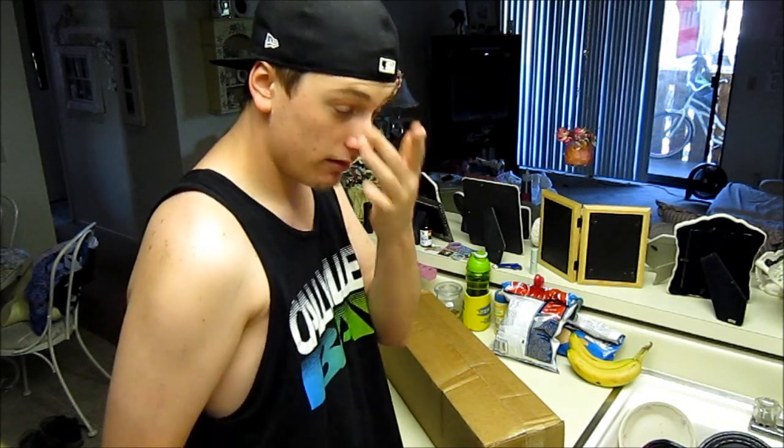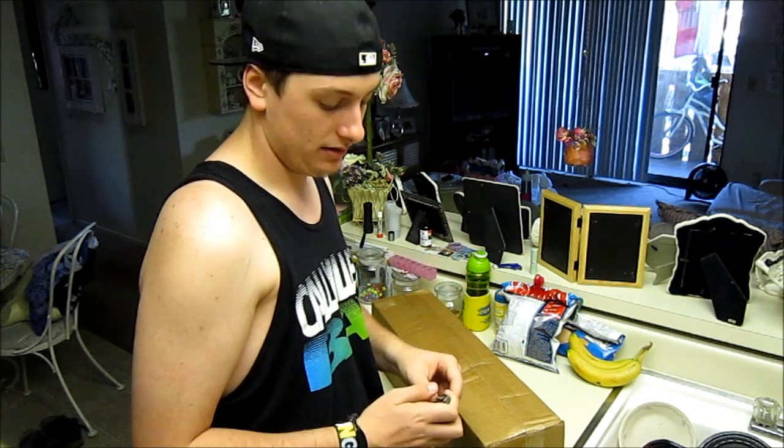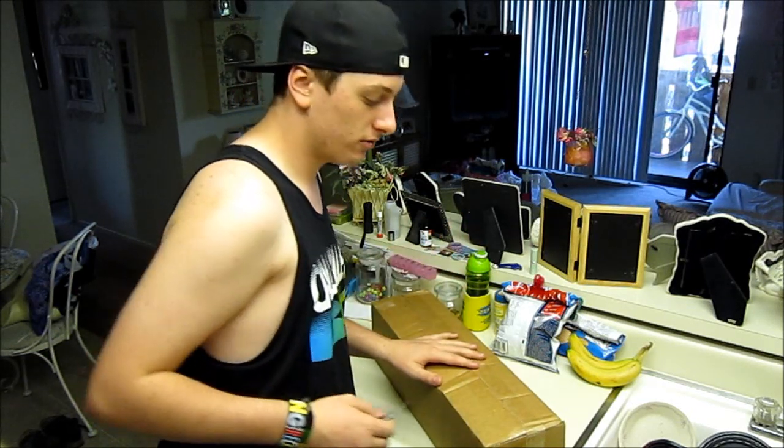I'm just glad I have it. I'm pretty excited to open it and see what I got — well, I know what I got, but just to see it in person. So I'm going to go ahead and open the box and show you guys.